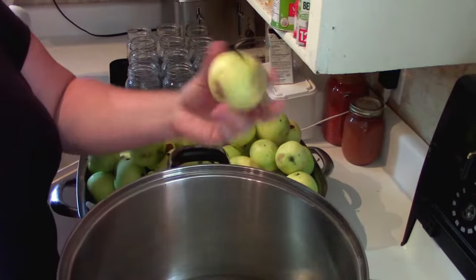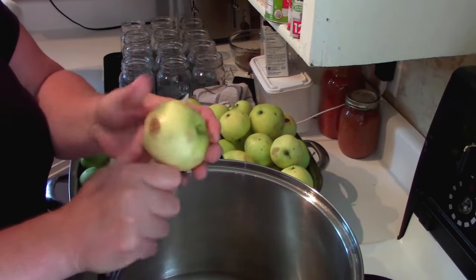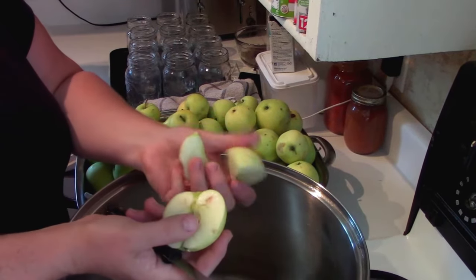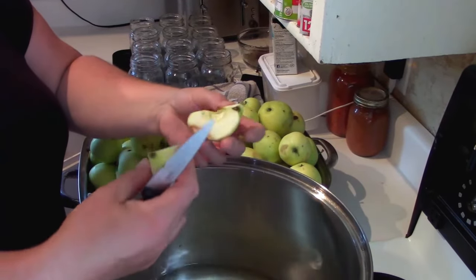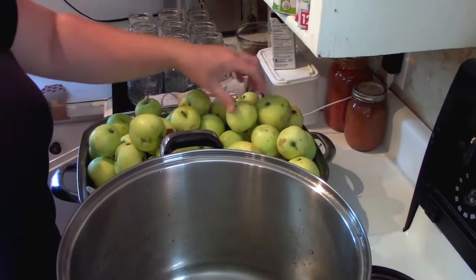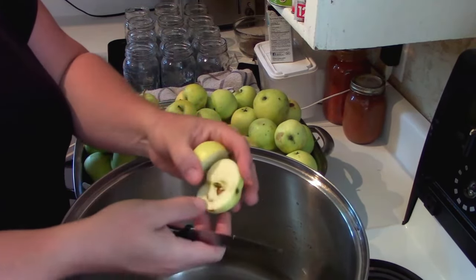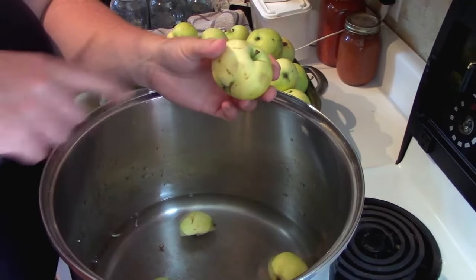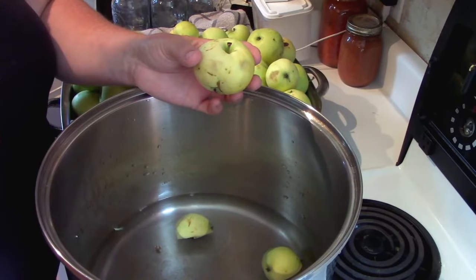If you've got something sort of palm-of-your-hand size, I would quarter that. I'm not too worried about bruised parts — it's more if they're going bad that I'd get rid of it. You're checking for wormies and then you just put them in. Smaller ones I would just half. They can go through the food mill like that. These are wild apples, so you never know. We're just going to get them all cut up and into the pot, then simmer until they start to break down.